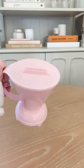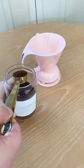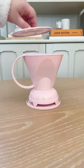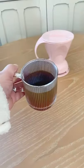Next up is this coffee dripper that makes the perfect cup of coffee in four minutes. Add your favorite coffee to the dampened filter, then pour in boiling water and let it sit for four minutes. When it's done, place the dripper over your mug and it will release the coffee instantly.